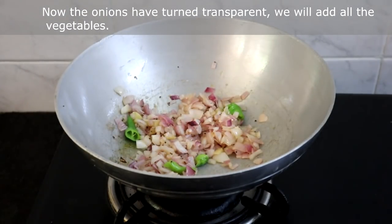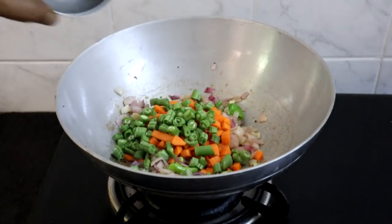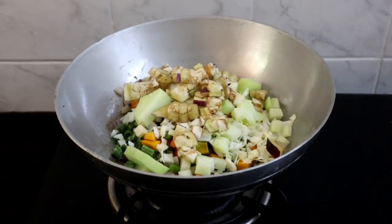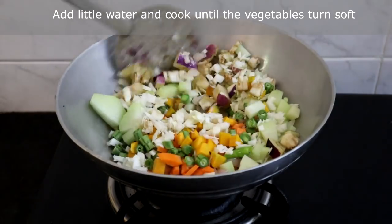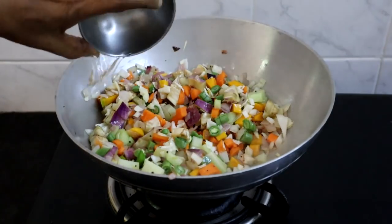We will add all the vegetables one after the other: carrot, beans, pumpkin, cabbage, chow chow, and brinjal. Cook until the vegetables turn soft. Add a little water and cook covered.